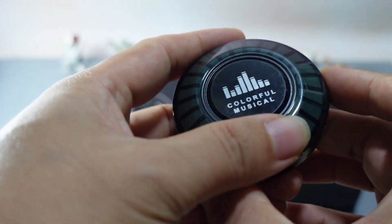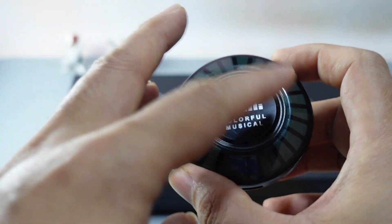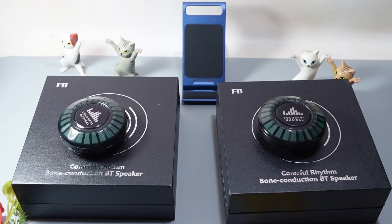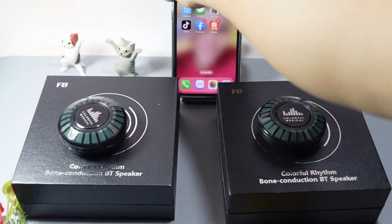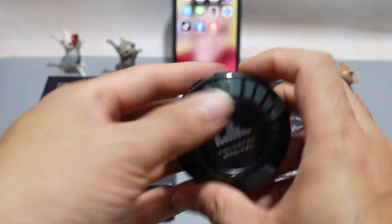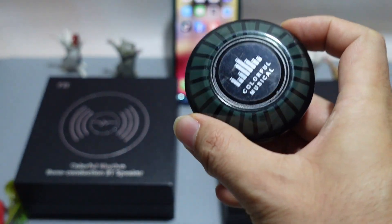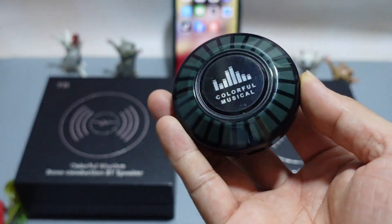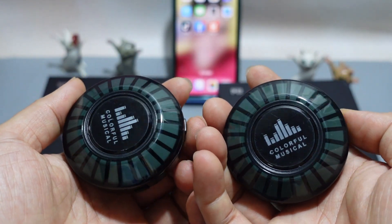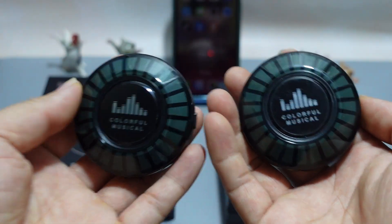Khi mình khởi động lên thì cái đèn nó sẽ sáng. Bây giờ mình sẽ kết nối Bluetooth để mình mở nhạc lên. Khi các bạn mua 1 cái đèn như thế này thì vẫn được, nhưng mua 2 cái thì 2 cái loa nó kết hợp, nó hay hơn, nó lớn hơn. Còn nếu mà các bạn mua 1 cái loa thì âm thanh nó sẽ nhỏ hơn. Nếu kết hợp 2 loa thì nó sẽ đẹp và hay hơn.